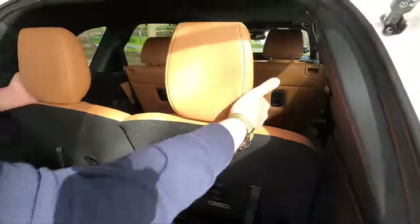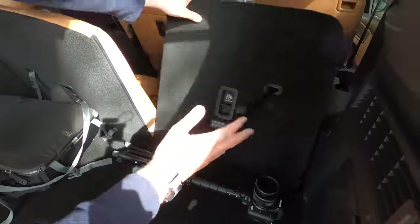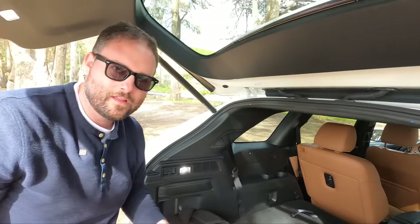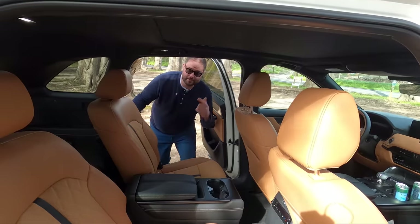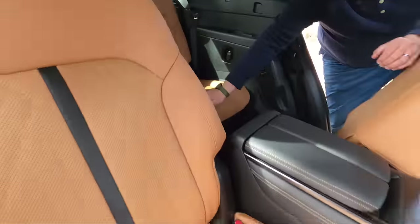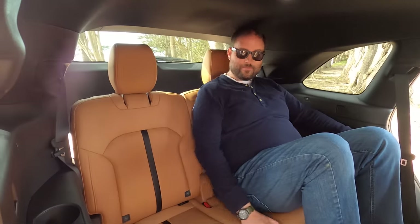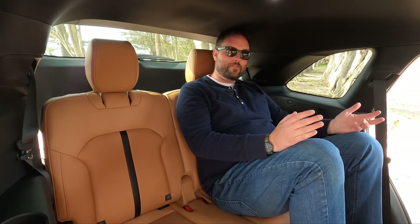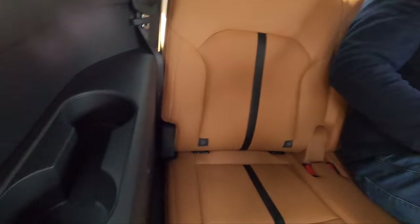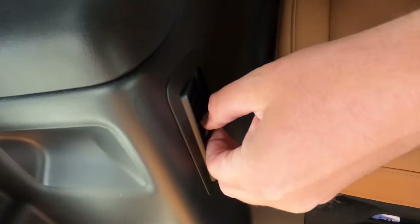Now let's check out the third row. The headrests fold down manually — no button needed, and it folds way faster than anything power-operated. Getting in gracefully... I'm in the back. There are only two seats back here, but they're more contoured. I'm six-four, so I'm not really going to fit, but if you're six feet or under you can go to dinner in this — it'd be fine. In the back you have tie-downs, USB-C, dual cup holders with a phone slot in the middle, and a side vent to keep your knees cool.